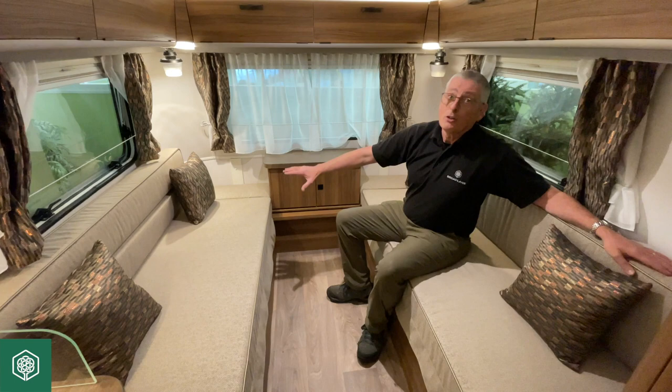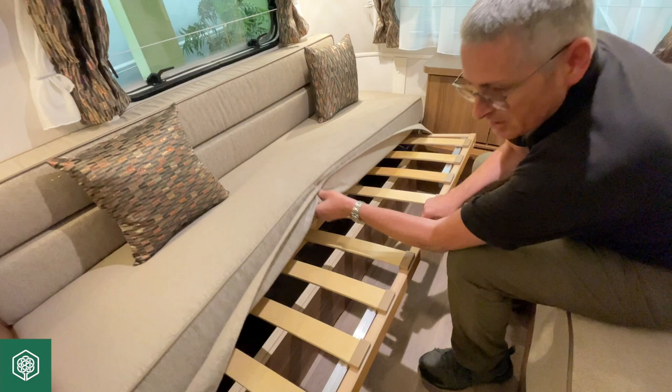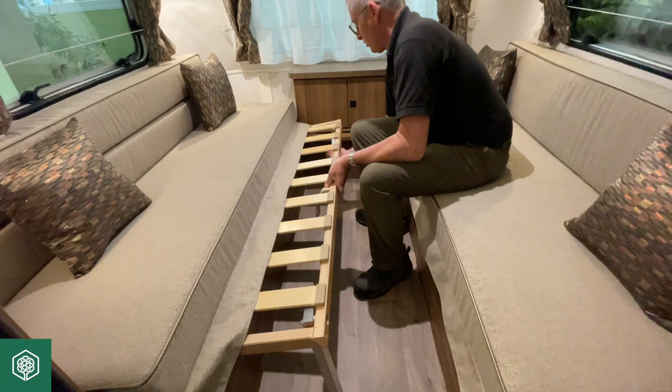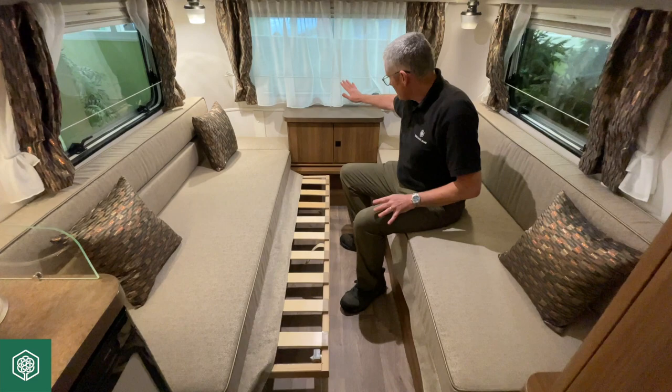However, on the basis that you do want to make the bed up, it's really really simple. So we lift the seat assembly slightly and pull out. Slats come out and there's a leg on each side that we just need to turn down to the floor. We then repeat that process on the other side.